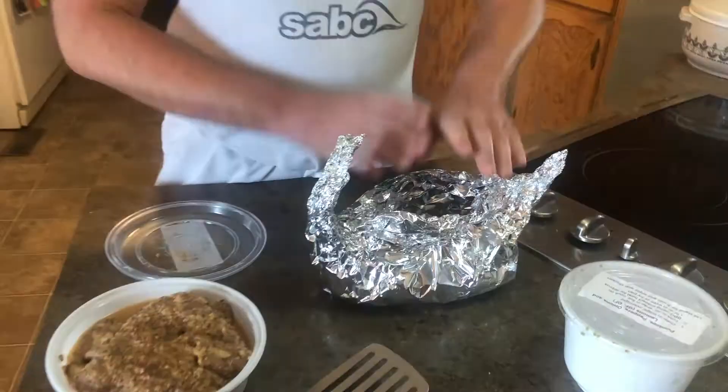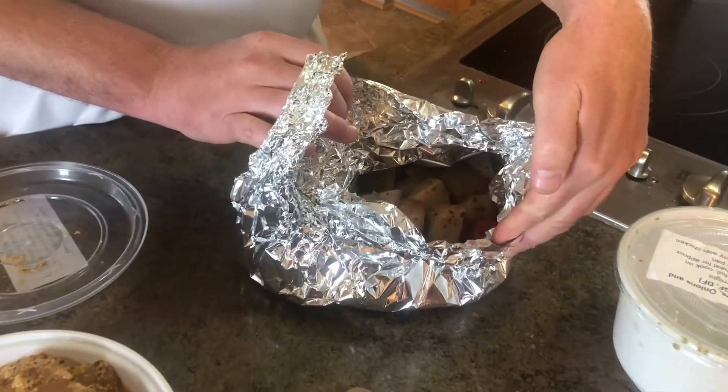Welcome to Barbecue with Dave. I'm Dave. We've got our potatoes here — roasted potatoes. They're gonna come in this fancy container. When you get them, you're gonna want to toss a little more oil in there and then get it into the tin foil.